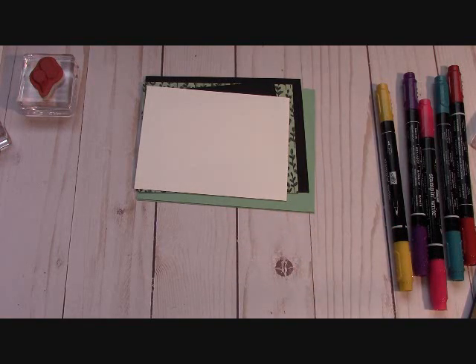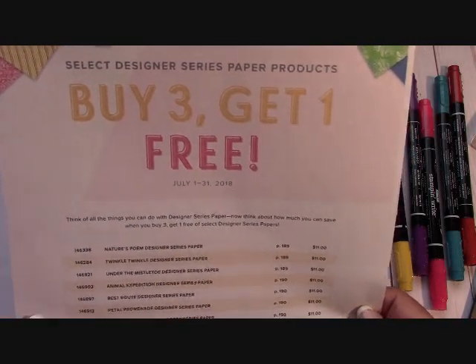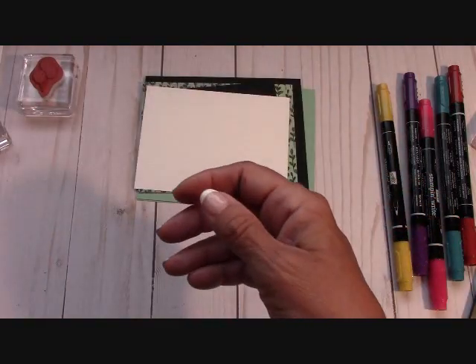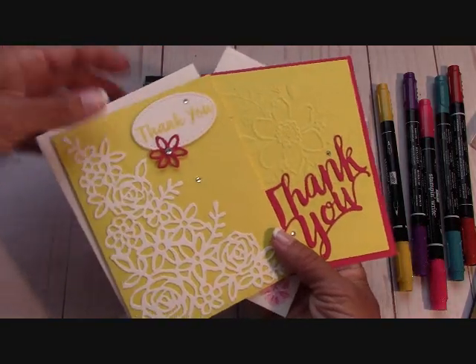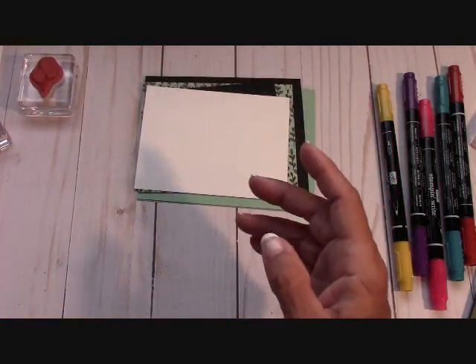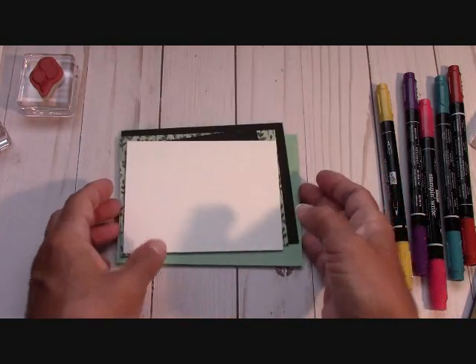They also have Designer Series Paper buy three get one free, but that goes off July 31st so remember that. And if you order $25 in product from me, these are the two free card kits for this month. Click the link below and watch that video — it's also an instructional video showing how to put those together.